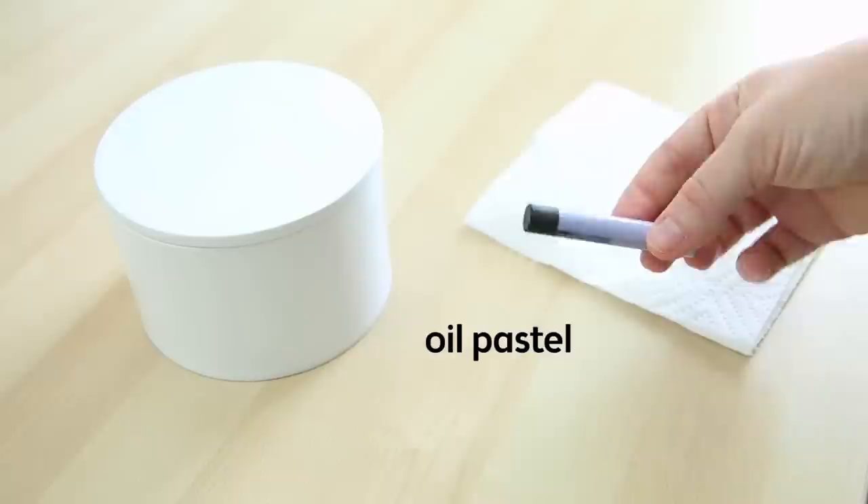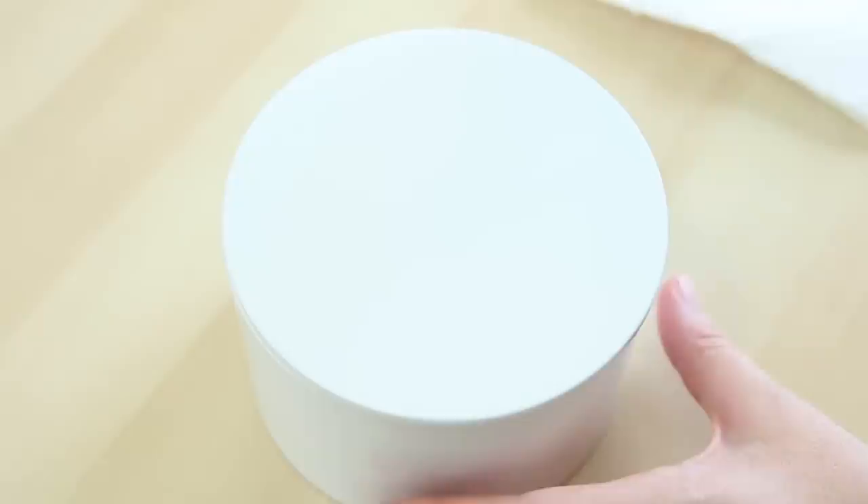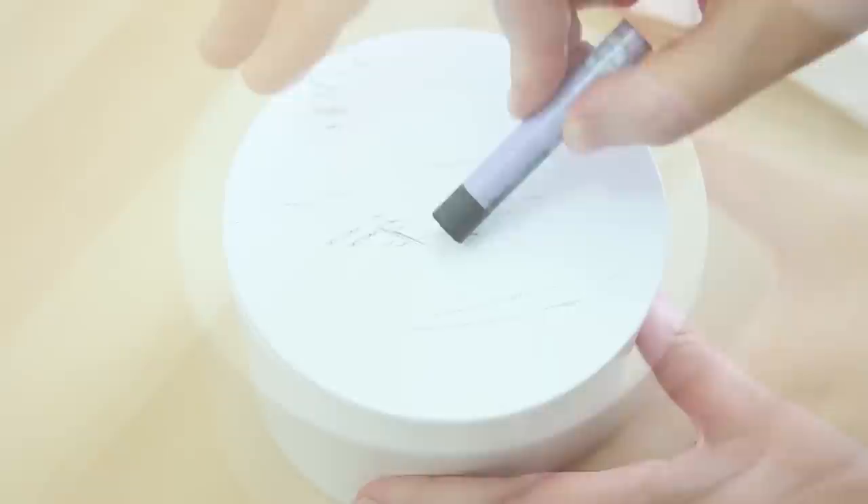Okay, let's get started. The supplies include my blank white container, a paper towel, and a black oil pastel. I'll be using my fingers for the blending because I think they work well for this. If you don't want to get your hands dirty, you can also use a sponge or a cotton ball.